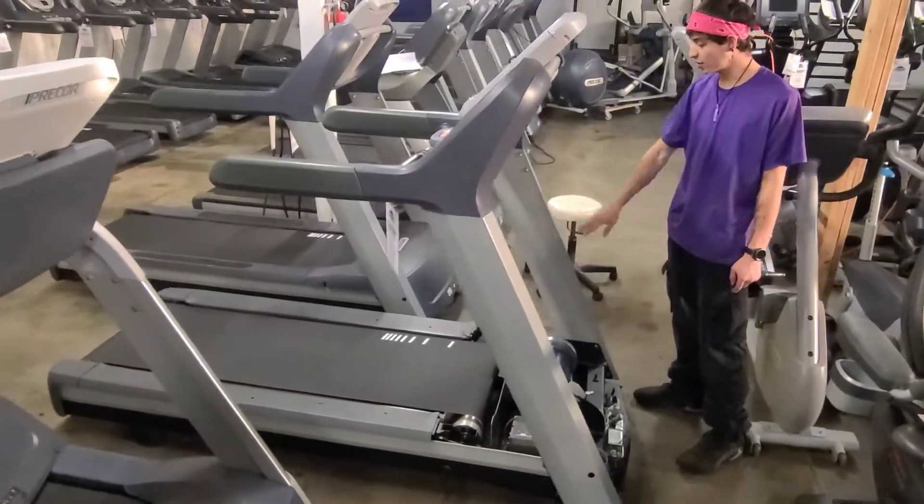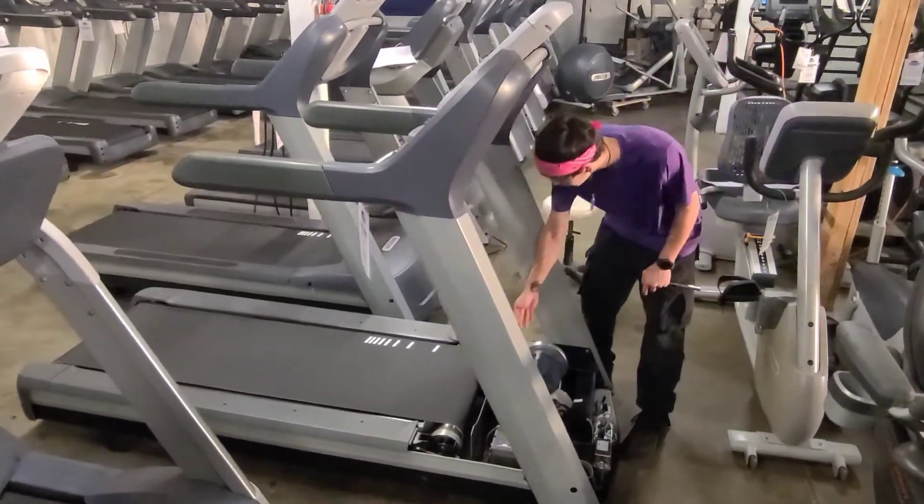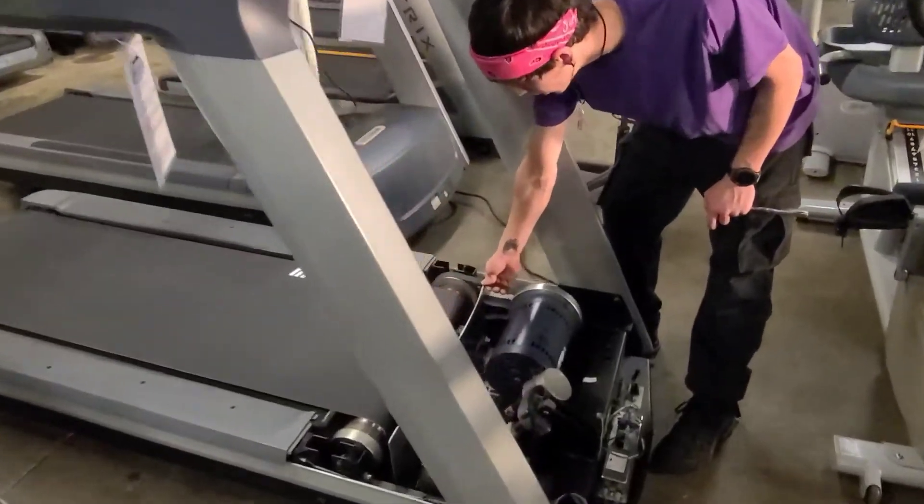Colorado Cardio here. Today I'm going to show you how to fix a knocking sound that's coming from the front of your treadmill.